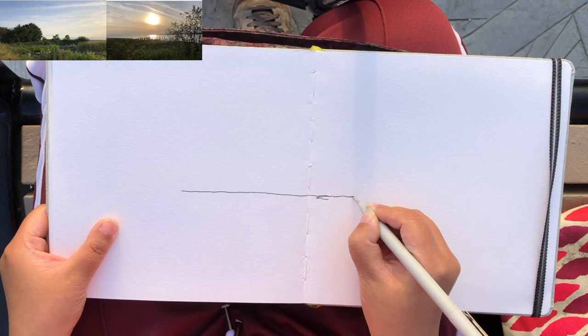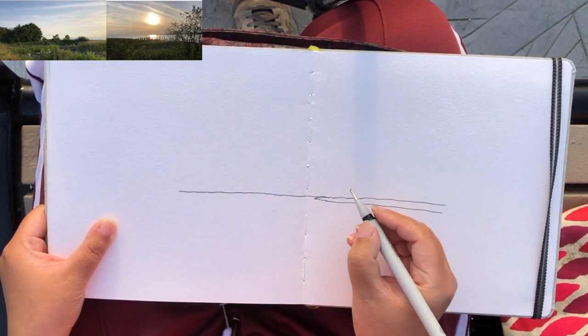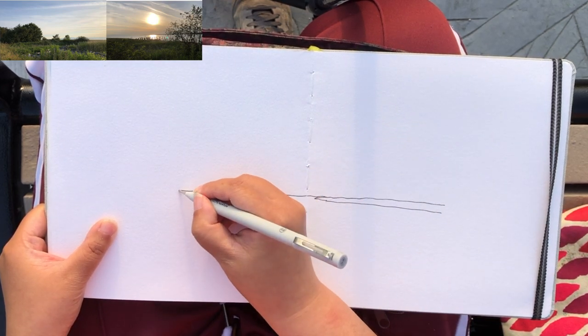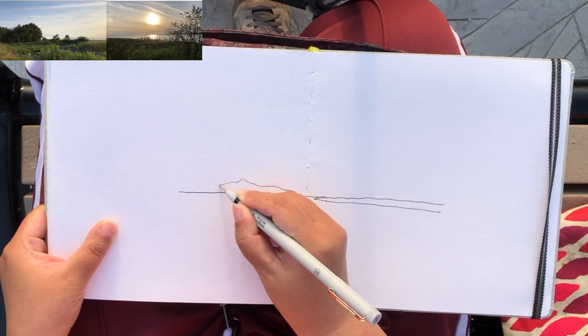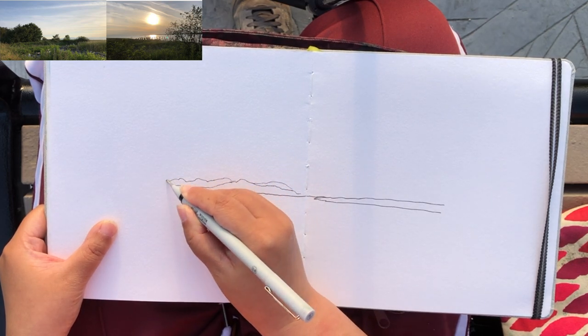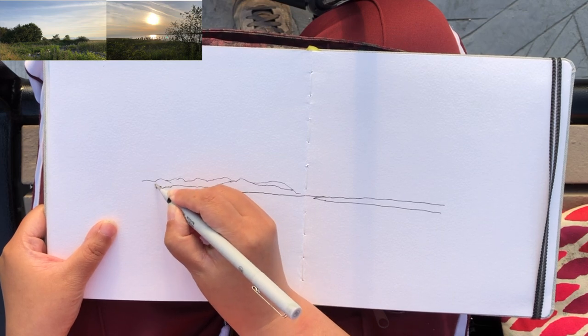I'm beginning to identify the horizon line and I wanted to put it a little bit lower from the absolute middle. It looks more interesting when we place the horizon a little lower or a little higher from the dead middle of a page.